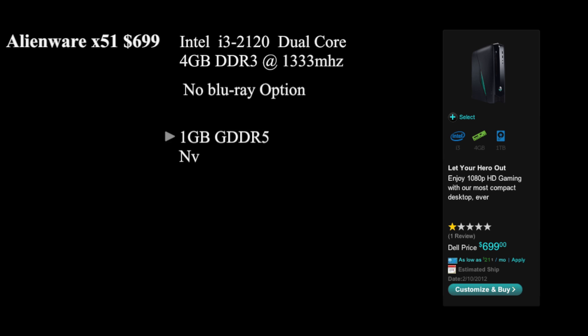Hey, how's it going guys? I decided to make another video since I was getting a lot of questions about the Alienware X51. In this video we're going to be discussing specs — two models: the $699 low-end model and the high-end model that I ordered. We're going to be talking about two parts only: the processor and the video card, because those are the only two differences between the models. Let's get started with the processor.